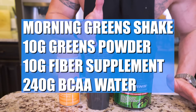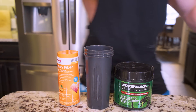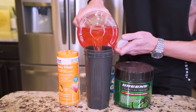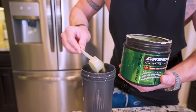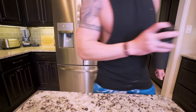Now we need to make a little green shake to ensure we're covering those nutritional bases. What I have here is a standard shaker cup along with a green supplement and an orange-flavored fiber supplement. I'm going to take water that I've already flavored with branched-chain amino acids and a zero-sugar Kool-Aid packet as a base. Then I'm going to add in two servings of the fiber supplement and two servings of the greens powder. We just snap the lid on, give it a quick shake, and breakfast is ready.